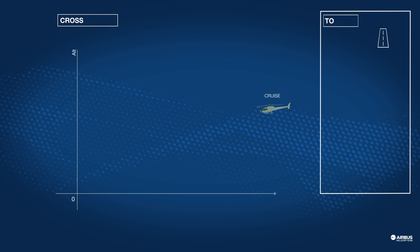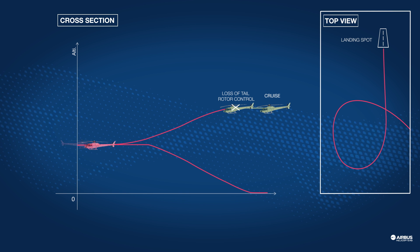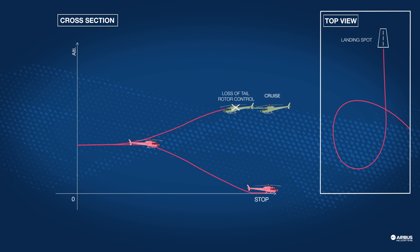For this exercise, preparation is very important and you can see here the trajectory of the helicopter. The pilot takes his time to prepare the final approach.